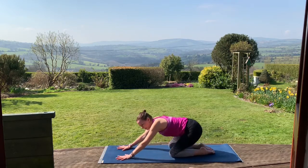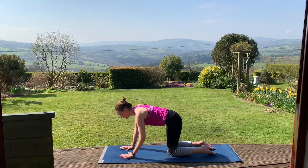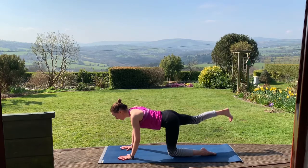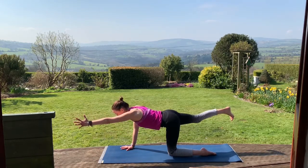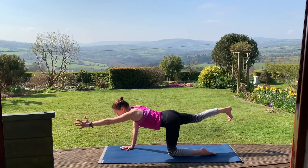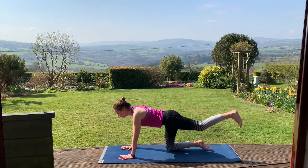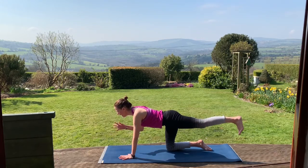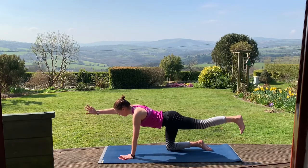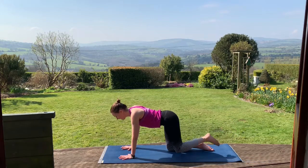Then we'll walk ourselves back up. Take your hands beneath your shoulders, the knees are hip width distance apart. Draw the abdominal muscles in. We're going to lift out that right leg behind us, and then lift out the left arm. See with the left arm and the right leg — can you firm them a little bit more. Exhale, release both down and we'll go the other way: left leg out first, firming that left leg, reaching out through the heel, then reach out through the right arm. Breathe in here, and then exhale, releasing both down.